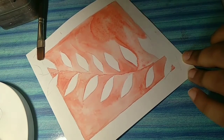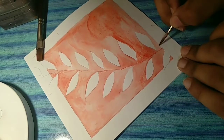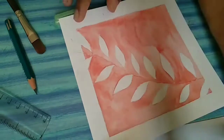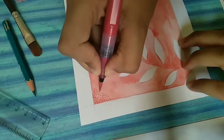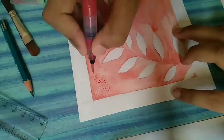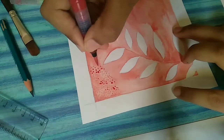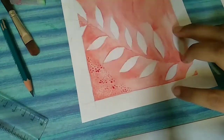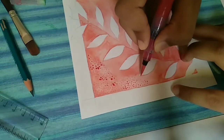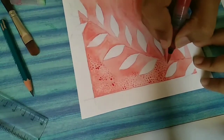There is no worry about the patches — all of that will get covered in our next step, which is applying dots all over the red color that we did. I have filled poster color in this watercolor brush. I have added water and red poster color and am applying it.